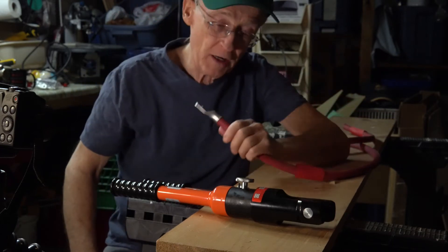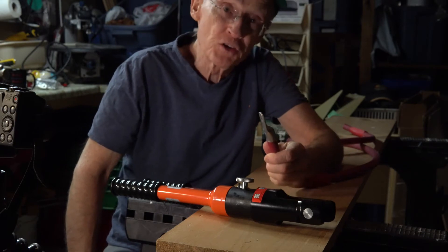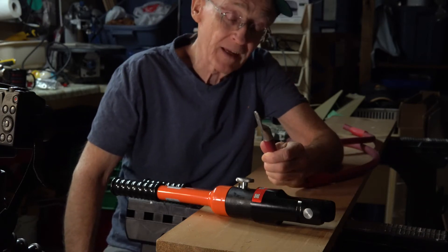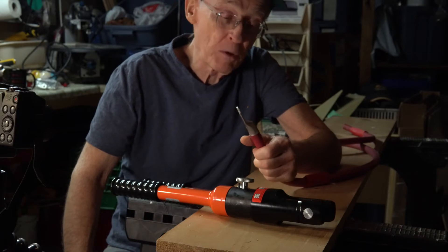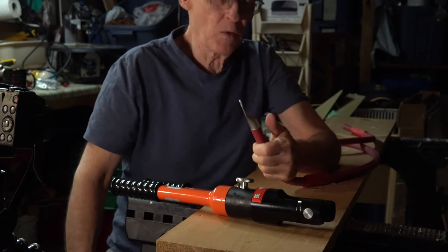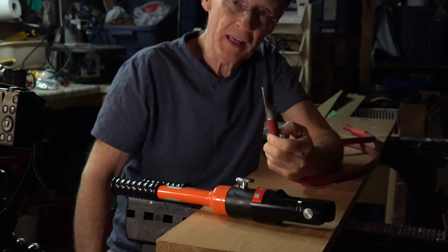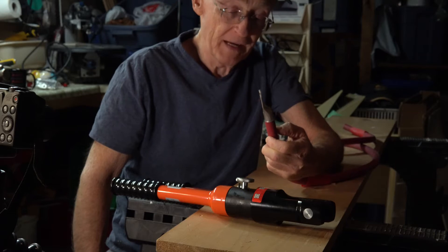I've elected to go with a four-aught cable because my inverter is a 2,000 watt inverter and it's about five feet from the batteries. Maybe someday I might want to upgrade it to a 3,000 watt inverter and I want to make sure that the cable was large enough to handle that load.